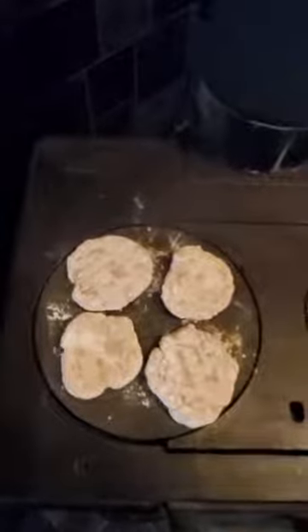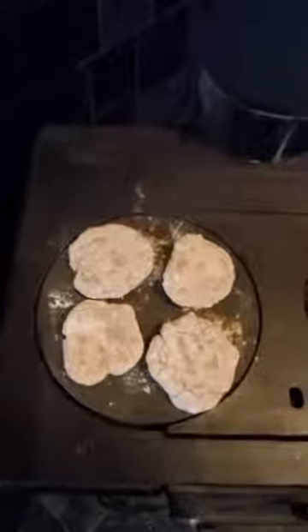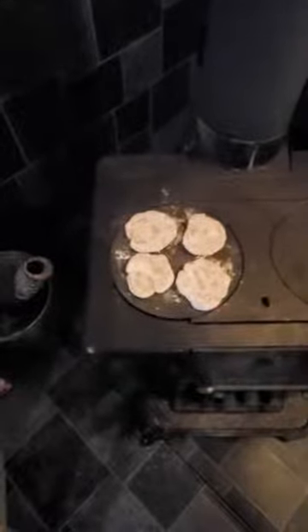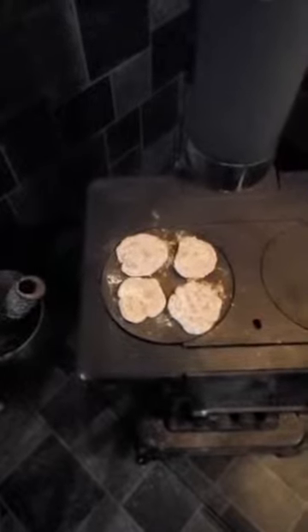I didn't want them to stick because I wasn't going to put any oil in them. Normally, rather than being on top of my little stove, they'd be in the ashes. Once you have a good fire going and you have embers burned down and you have ashes that are still hot, you put the ash cakes on there and let them go for several minutes. You turn them over and when you're done you wipe the ashes off. Yeah, I know it doesn't sound palatable, but boy it'll fill a belly when you're hungry!